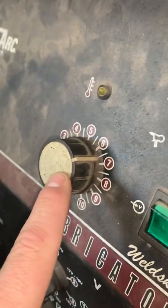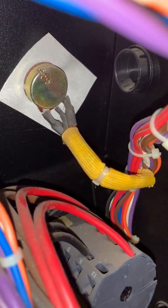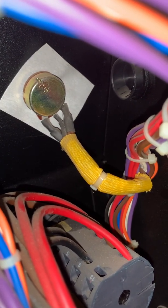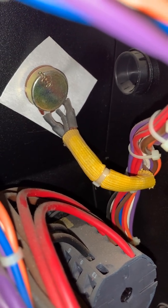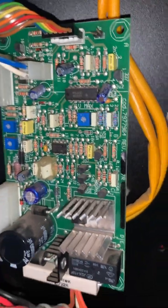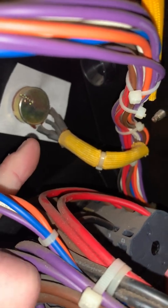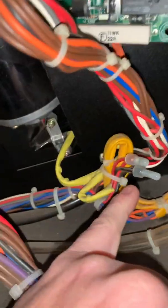I called them thinking that maybe the potentiometer was messed up. There are three connections on the back — the outside two are your voltage in — and I was getting 3.25 volts, which I thought was kind of low. Talking to them, they weren't really sure what the voltage number should be, but we were thinking somewhere around 10 volts. So I thought maybe the board wasn't putting out the correct voltage to the potentiometer. But the switch was working — whatever voltage was coming in, it was going from zero to 3.25 — so I knew the switch wasn't the problem.